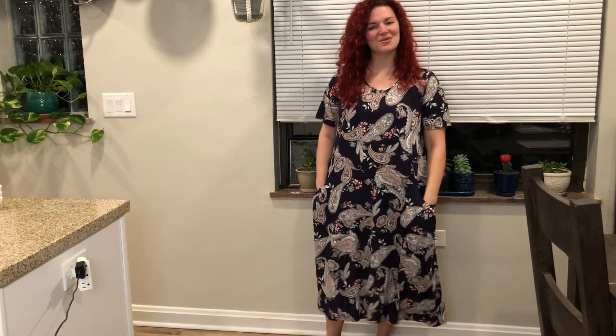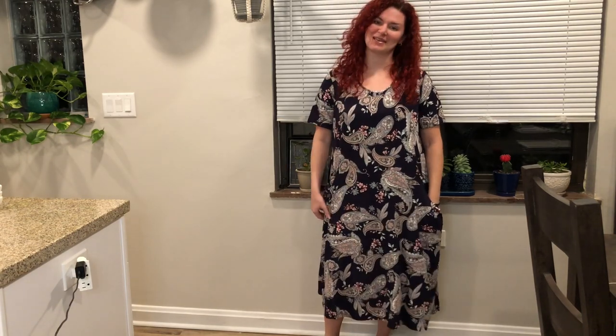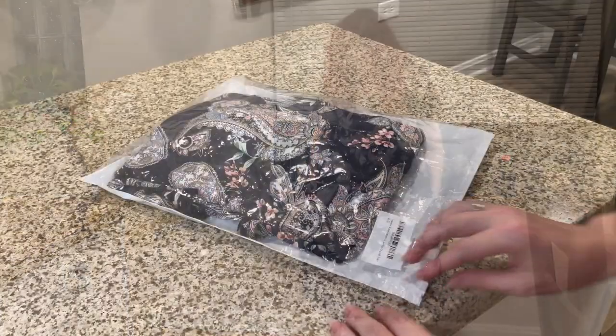Hi everyone! I want to share with you this really cute dress that I got recently. As you can see, this is a really cute paisley pattern. Paisley is one of my favorite patterns that I look for in clothing, and this one certainly didn't disappoint.